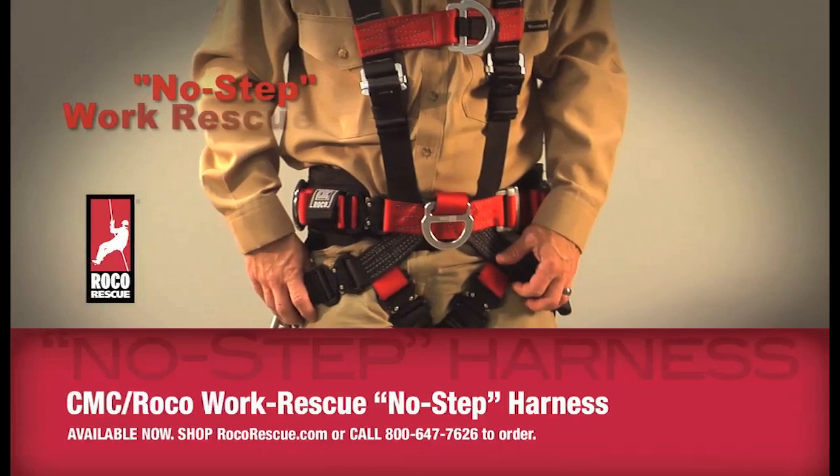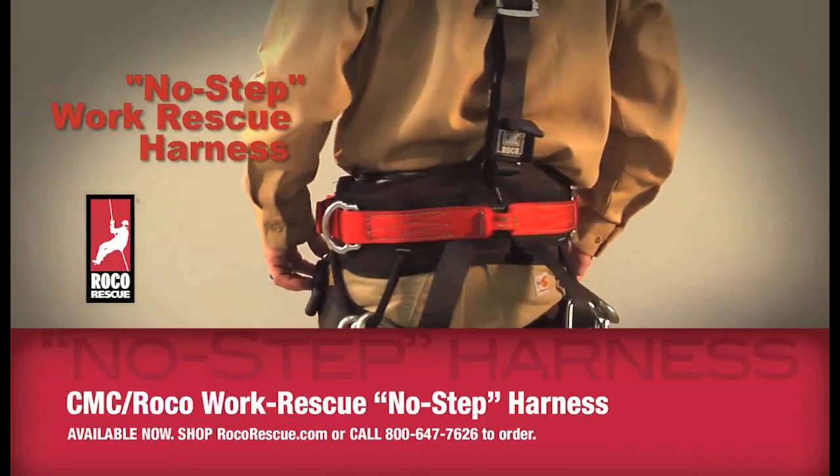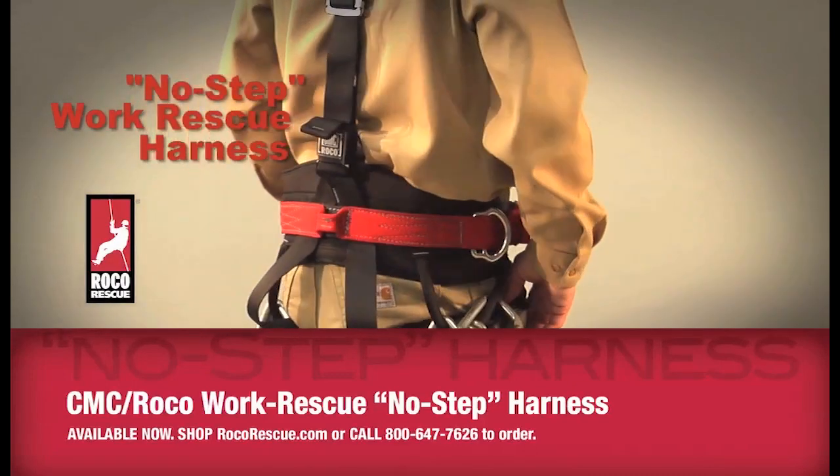The No-Step Work Rescue Harness from Roco and CMC is available now at rocorescue.com's equipment tab under harnesses. Check it out.